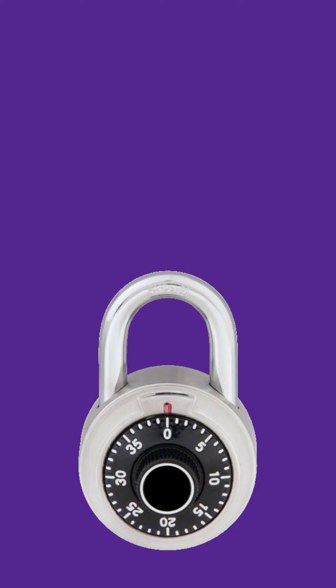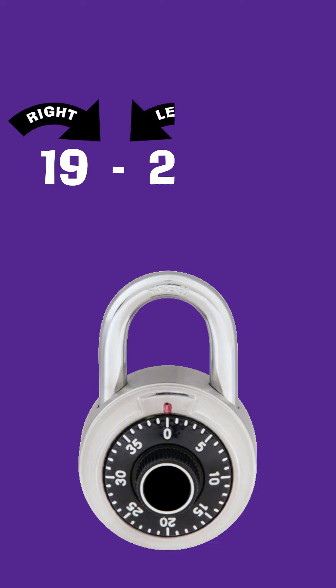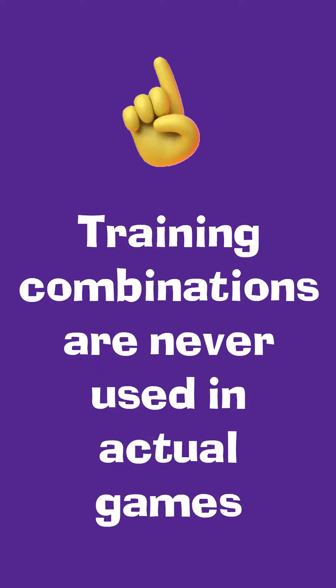This lock's combination has been set to 19, 24, 0. This combination is for training purposes, and will never be used in any of our games.